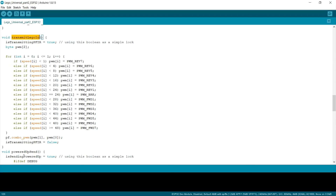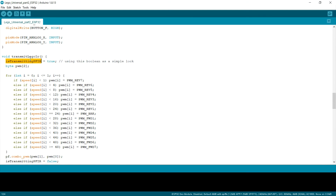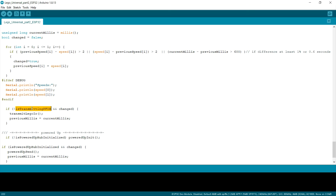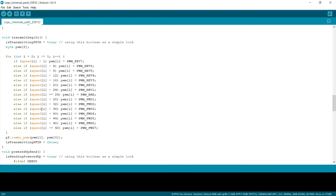Both of these have this boolean variable 'isTransmitting' and 'isSendingPowerUp'. These booleans just work as simple locks. So when it sends, I have in my loop some conditions: if it's not transmitting PF IR and it's changed, then I'm going to transmit Lego IR. The reason for this is that the ESP32 is actually dual-core and it can transmit Lego IR in parallel. So to manage this I developed some kind of simple lock.